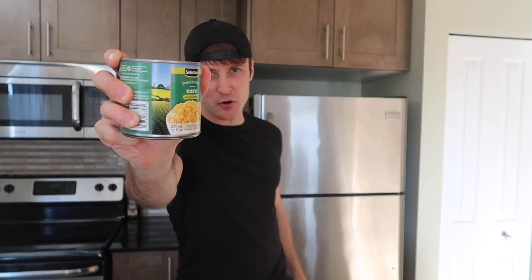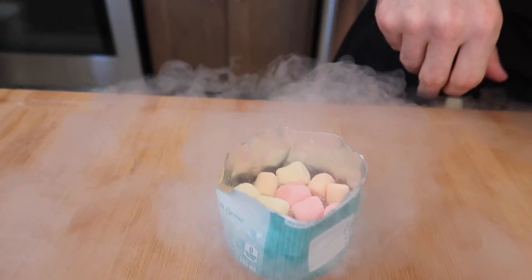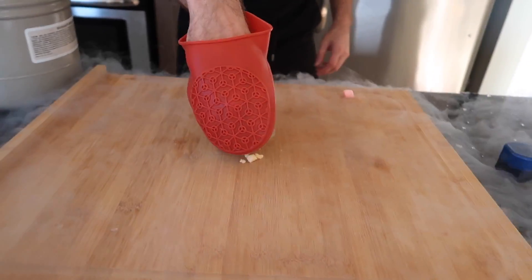These weren't in liquid nitrogen yet, and I lost my mallet. He forgot the mallet — this is your fault. So instead of using the mallet, we are going to use our new bang: the can of corn. 341 milliliters of solid steel. Solid corn. That was not smart. Here we go — oh, that always happens.